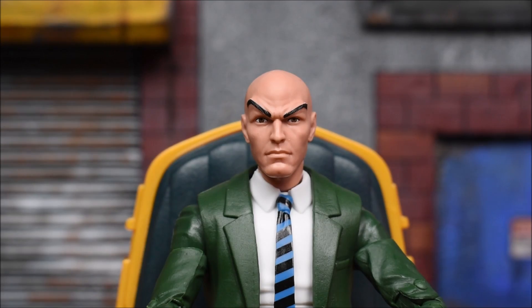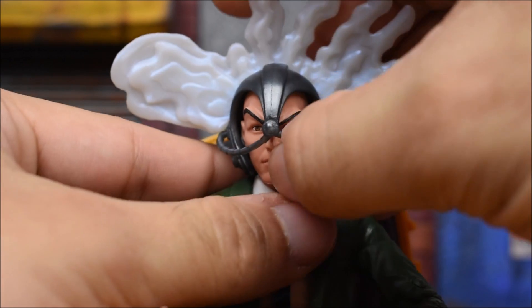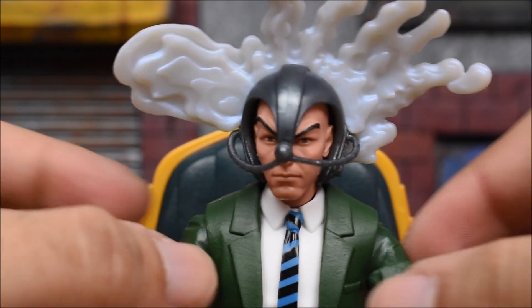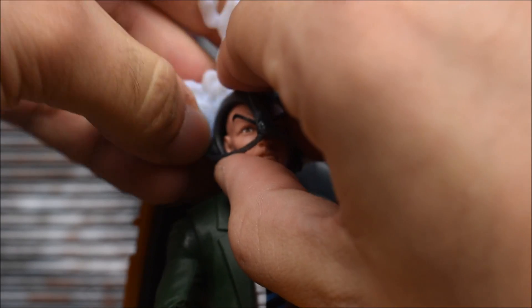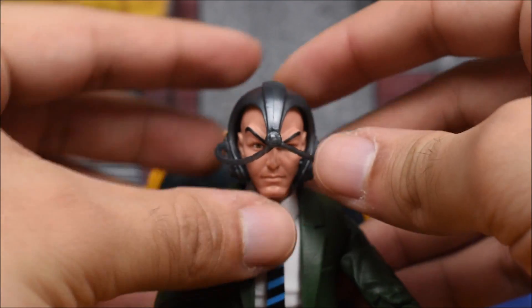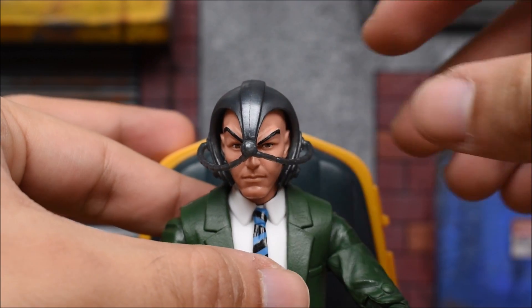Going back to the helmet — it fits on very good. It's actually a tight fit so it takes a bit to get it in there, but once it's in it is good to go and it looks good. It's a good fit for the figure. As for the effect piece — I'm just not feeling it. I think I prefer him without it, so I'm gonna take it off and have him without the effect piece.